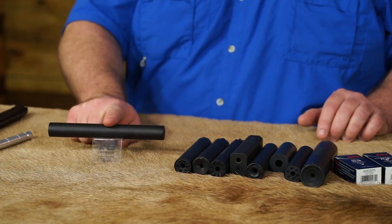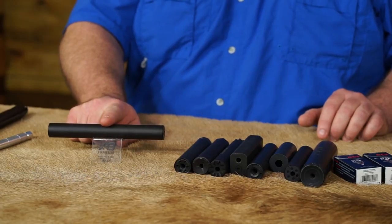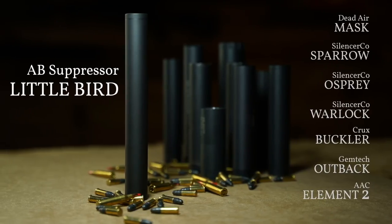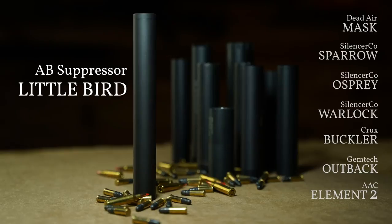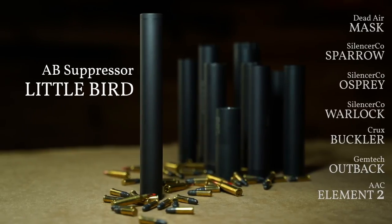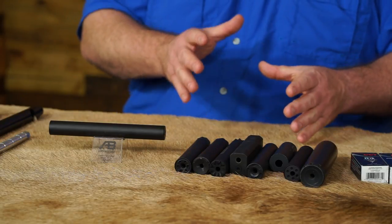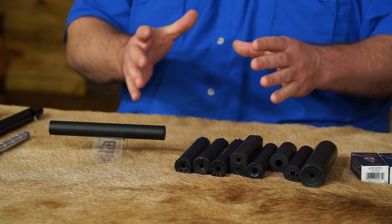We're going to start with our Little Bird 22 rimfire suppressor and our Mission Enhanced Little Bird, which is a 10/22 integral barrel. We're going to take a handful of suppressors including the Dead Air Mask, SilencerCo, and various others — we'll cover all of these in detail. At the end of the video we'll give you all that data, but during the video we'll highlight a few things that separate ours or show the differences.